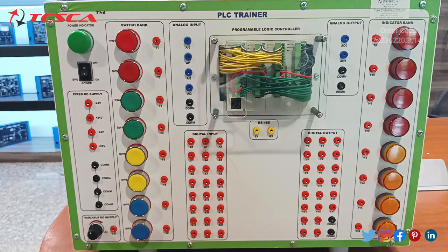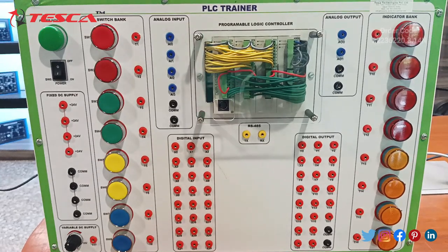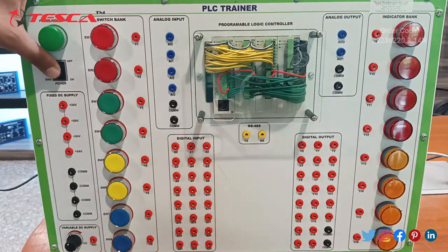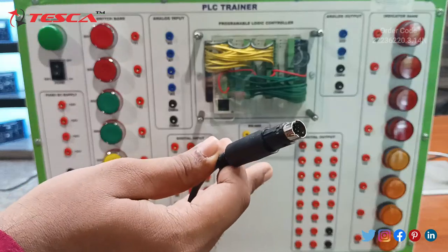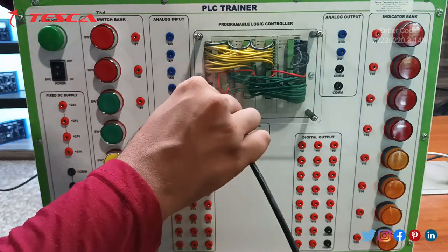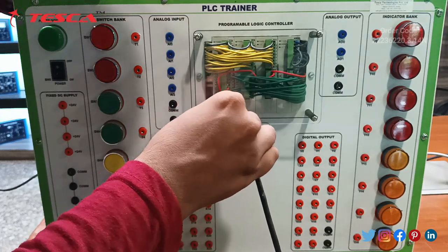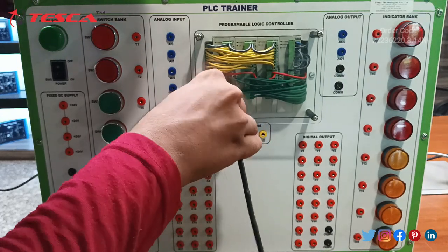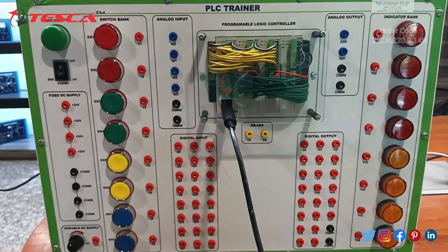Now you can do different programs in this Delta PLC trainer after connecting a PS5 connector cable — one end to this Delta PLC trainer, and the other end to the CPU of your PC or system.